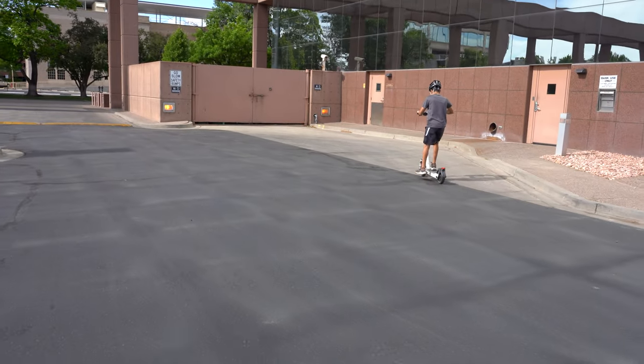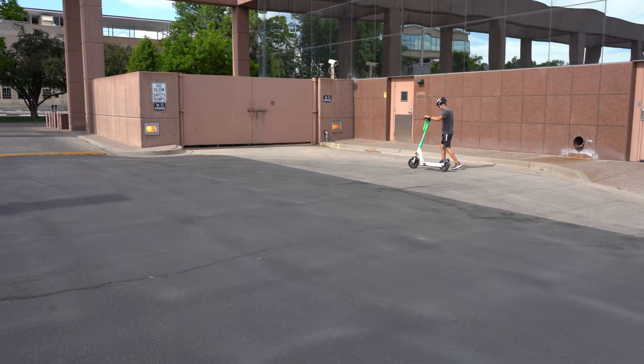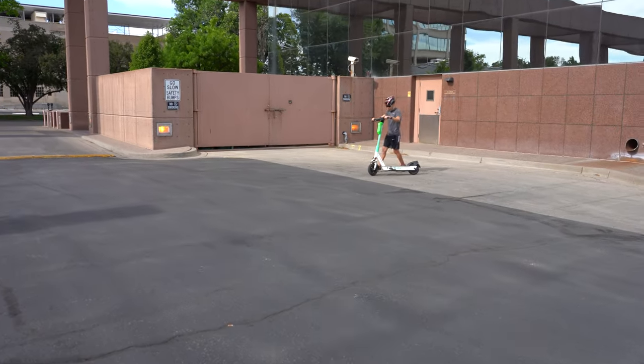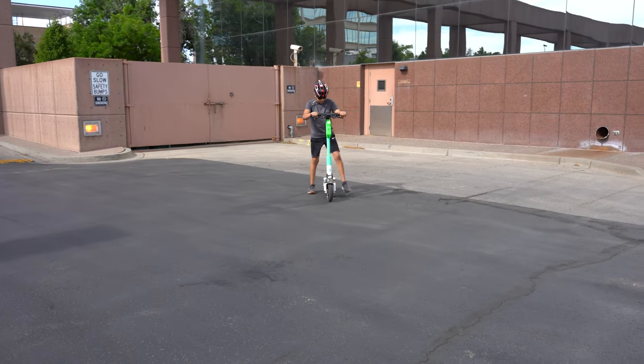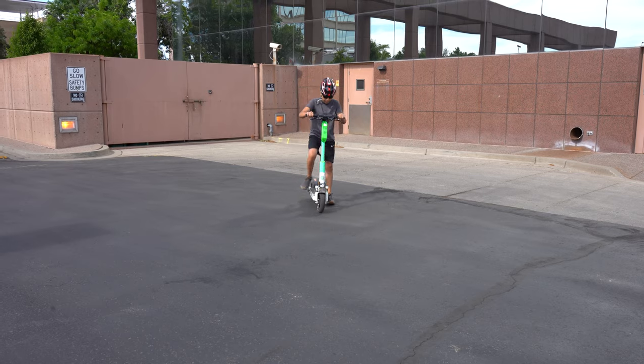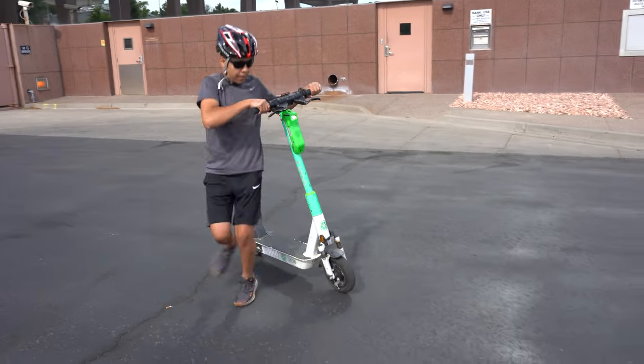He's leaning a little bit, but the scooter is going to be more comfortable and want to keep itself upright the faster you go. It's the science behind motorcycles and anything with two wheels — the more speed it gets, the more the contact patch is going to want to center itself.